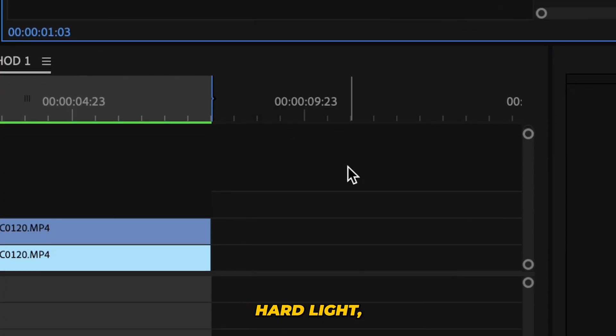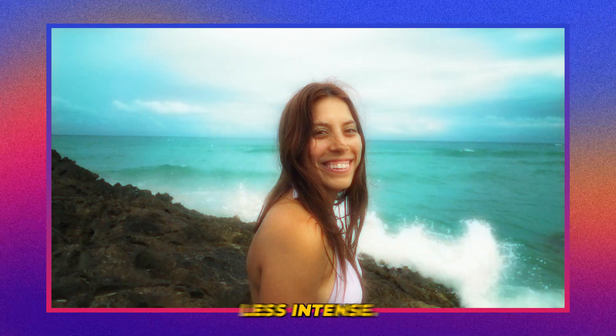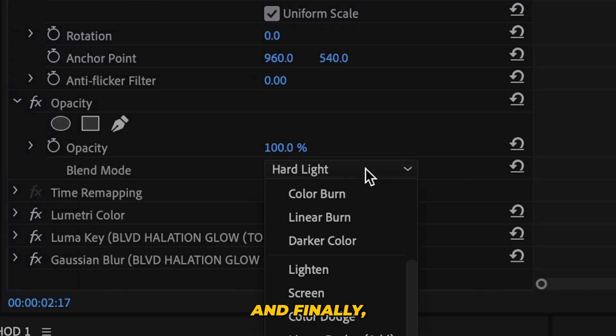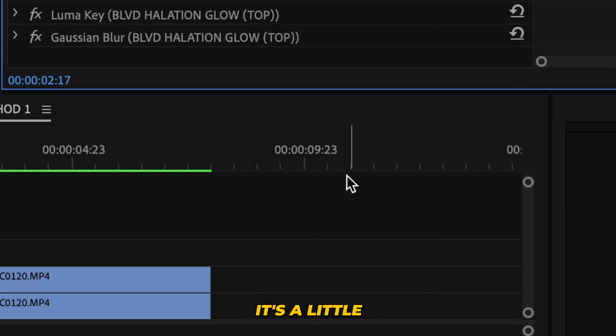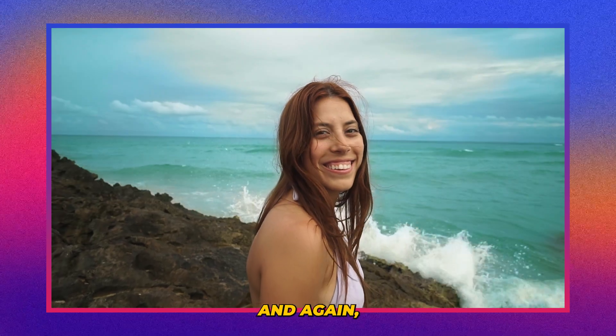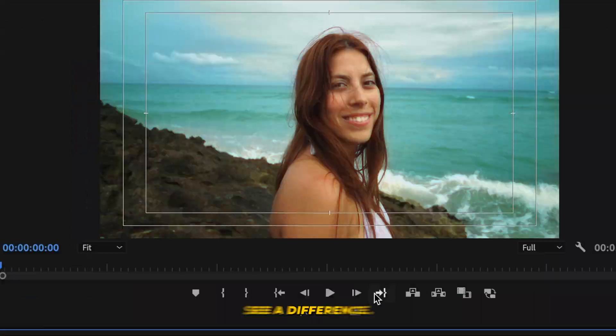If we go down to hard light, the highlights are going to be a little less intense, but if that's what you're going for, it looks great. And I also like to use overlay — it's a little more subtle, but sometimes that's what you're going for. Compared to the original, you can really see a difference.